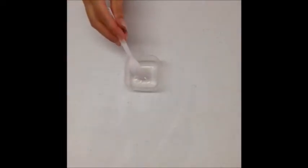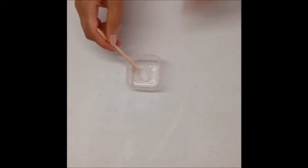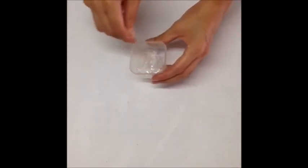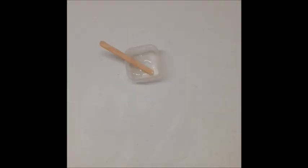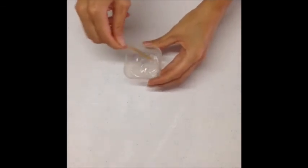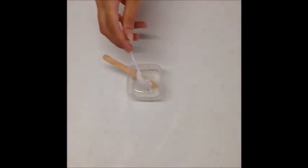Add one teaspoon of vegetable glycerin and one third of a teaspoon of silica. Mix it up. Now add one teaspoon of castor oil and one teaspoon of aloe vera gel.